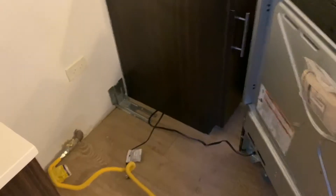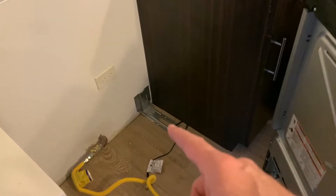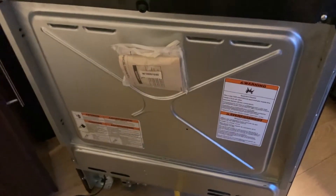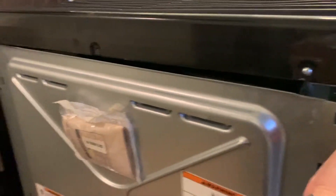I've gone ahead and pulled the range out from the wall and unplugged it. We need to get to the spark module which resides back in here, so I have to remove this back panel so we can get to it and see if that is our issue. Now that we've got all the screws removed from the back, we're going to go ahead and pull this panel.